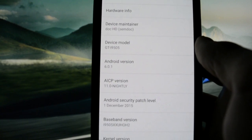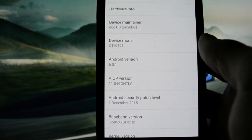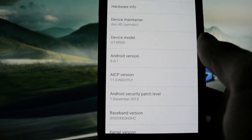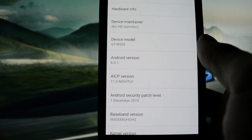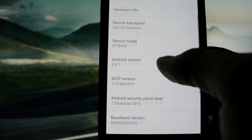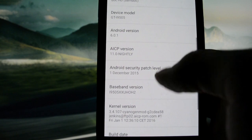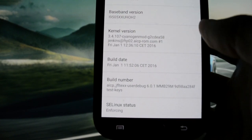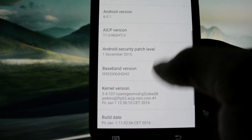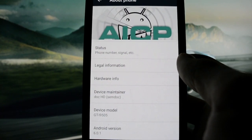I'm running AICP 11 Nightly version, which is actually in a kind of beta stage — a ROM in beta stage before stable. Android version Marshmallow 6.0.1, device Galaxy S4. Build number was built on 1st of January, so today it was built and today I'm making the review. Always precise and right on time, Wicked Android.